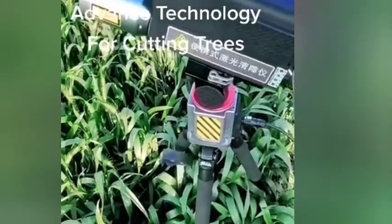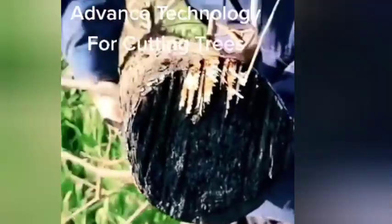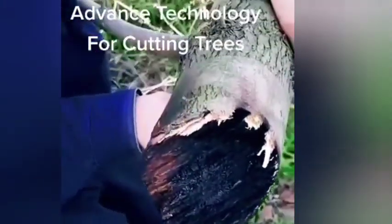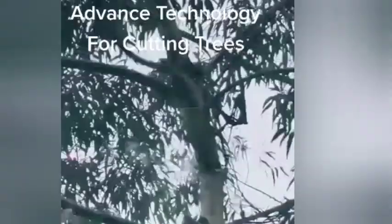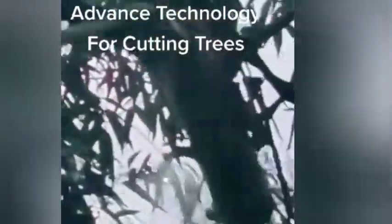Laser tree cutting technology is an emerging technology that uses high-powered lasers for tree cutting. It uses a laser beam to cut tree limbs and branches precisely without causing damage to the tree.